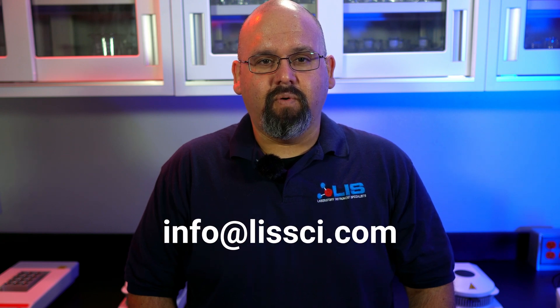And that's it! If you have any questions, feel free to comment down below. If your lab equipment needs servicing, contact us at info@lissci.com and we'll get back to you as soon as possible. If you want to check out more videos on the lab equipment we service and sell here at LIS, check out our channel and make sure to subscribe for future videos. As always, have a wonderful day, and thanks for watching!